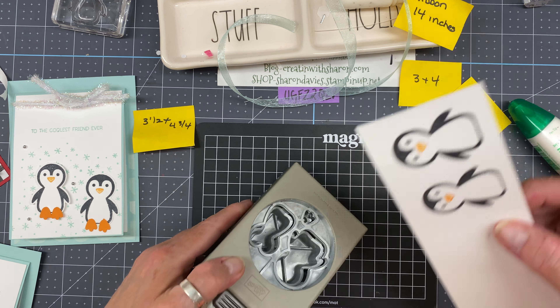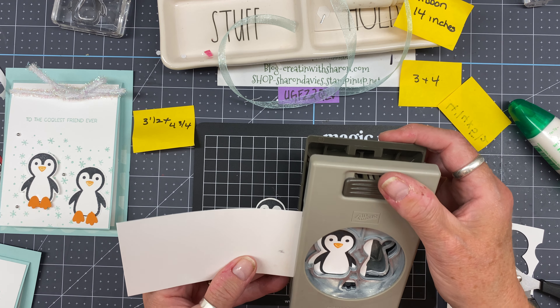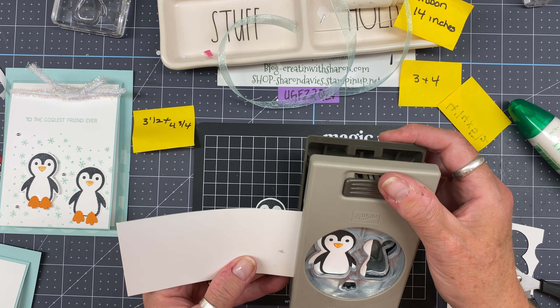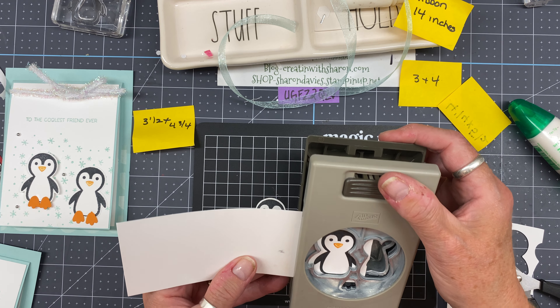Just a nice cute wintry look. I keep forgetting about the Penguin Place bundle — it was in the mini catalog last year and they carried it forward, so that's nice. Now I'm going to put my sentiment: 'To the Coolest Friend Ever.' I'm also going to ink that up in Pool Party and bring in my silicone mat so it has that wee bit of give when I go to stamp.